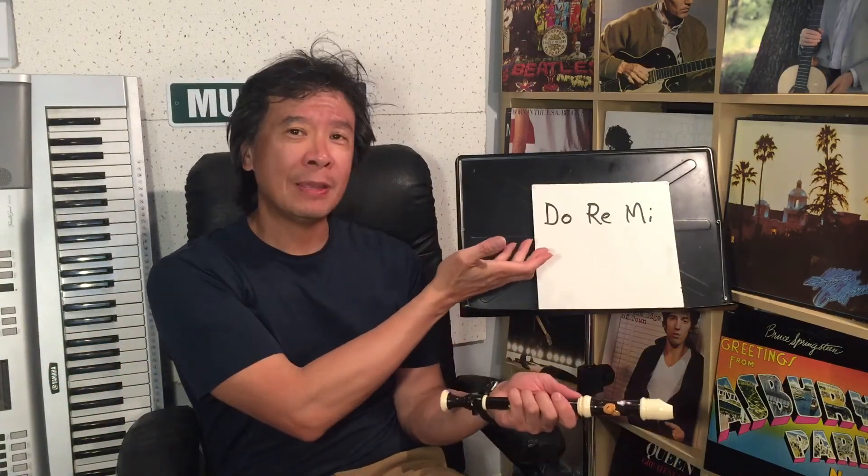Hello, welcome back to another music video lesson on the recorder. Today we're going to do a song called Do Re Mi. You might know this song — it came from a family classic movie called The Sound of Music. You might remember the music from it. There's a song where the words go like: 'Do, a deer, a female deer. Ray, a drop of golden sun.' Okay, great tune!